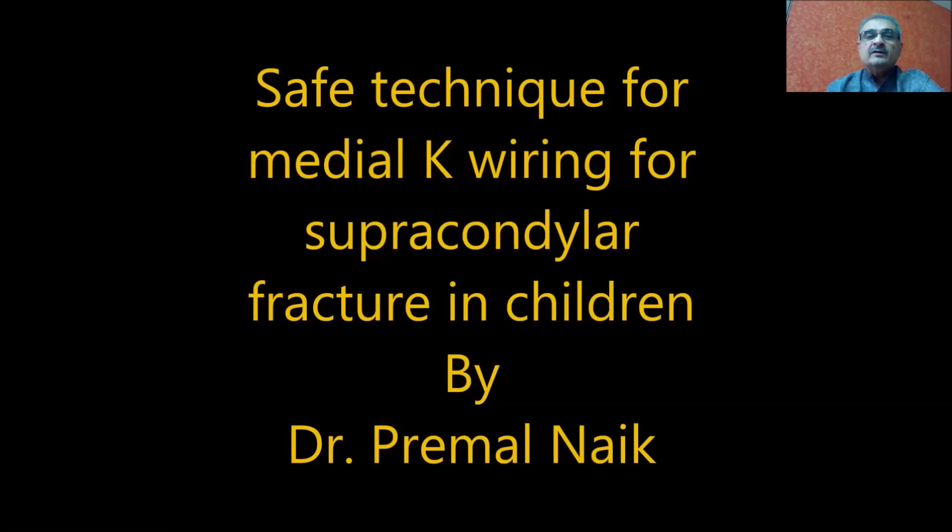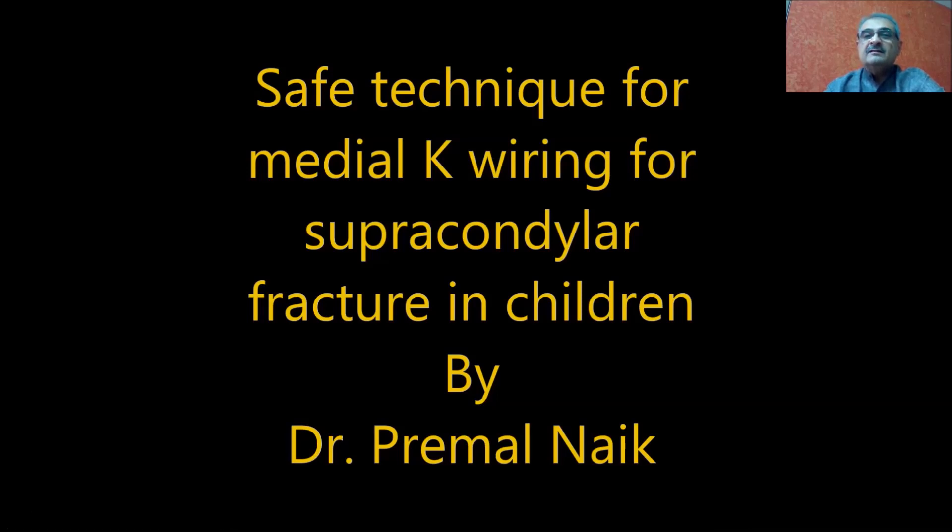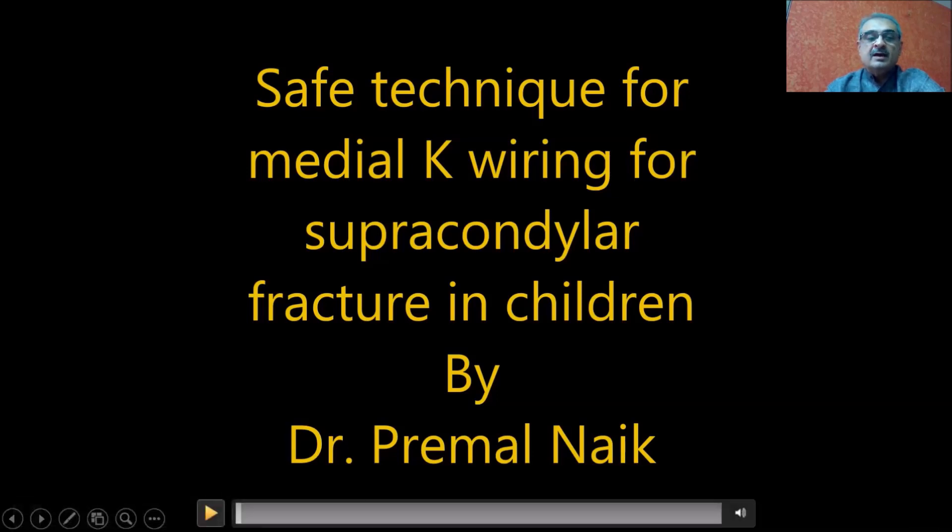Today, I'm going to explain how we can do medial k-wiring in a supracondylar fracture in a given specific situation with a safe technique, so that you can avoid injury to the ulnar nerve and still get the benefit of a medial k-wire. This technique is to be used only in specific situations as I am explaining right now.